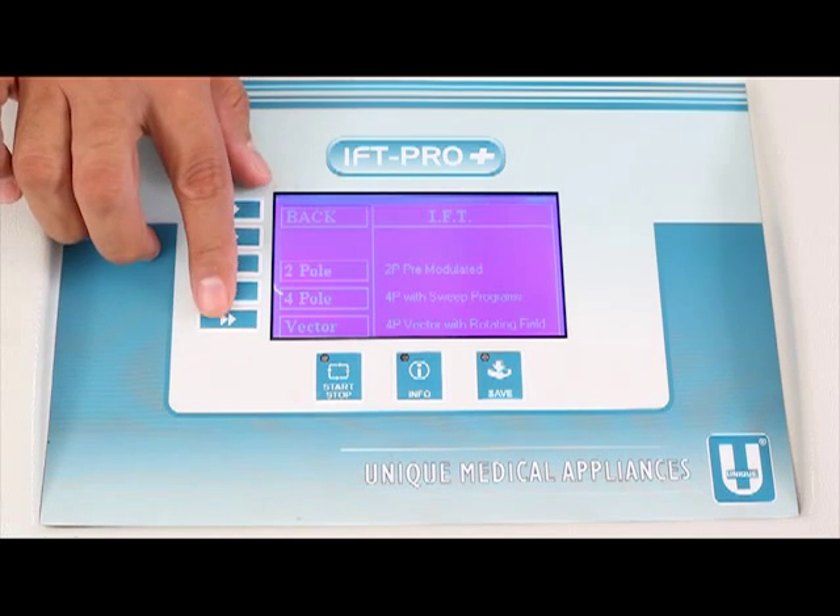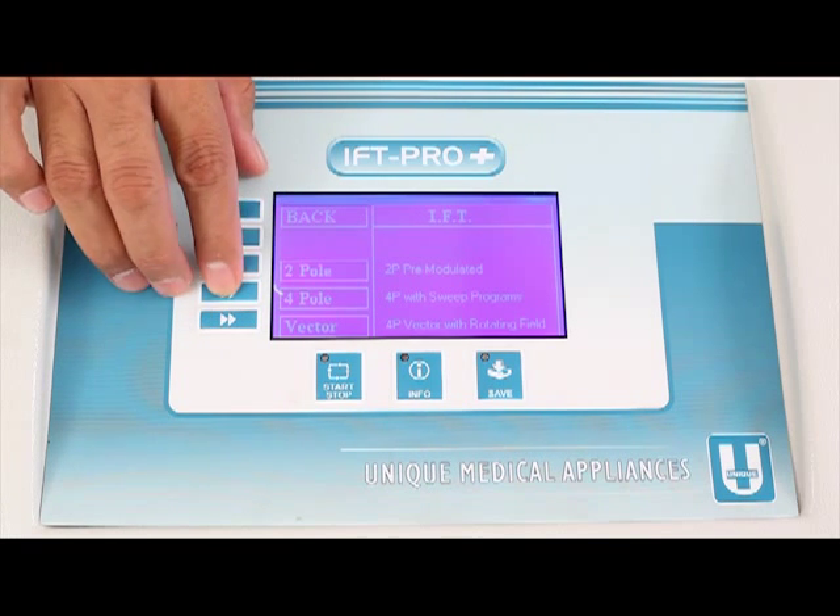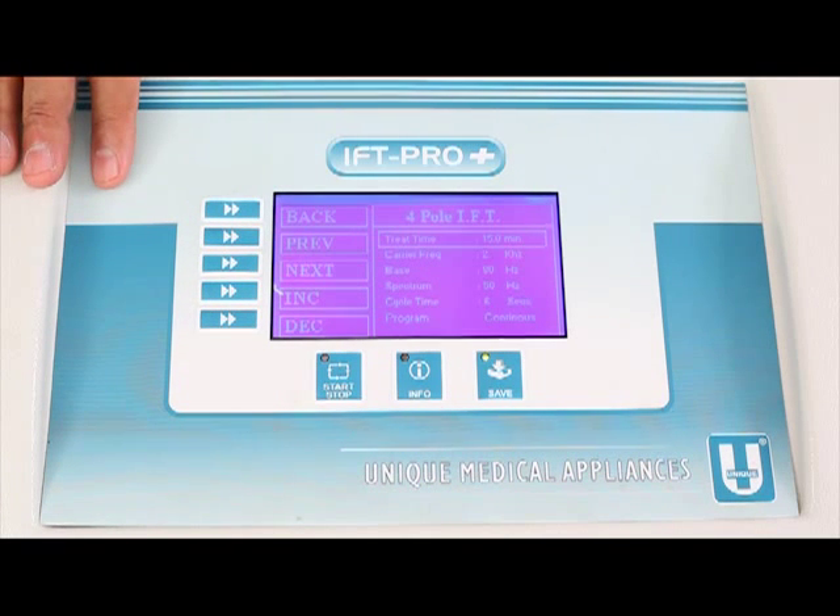Pressing F4 enters the Four Pole submenu: F1 Back, F2 Previous, F3 Next, F4 Increase, F5 Decrease. The parameters menu then announces all pre-selected values: Treatment time 15 minutes, Carrier frequency 2 kHz, Base 80 Hz, Spectrum 50 Hz, Cycle time 6 seconds, and Program.